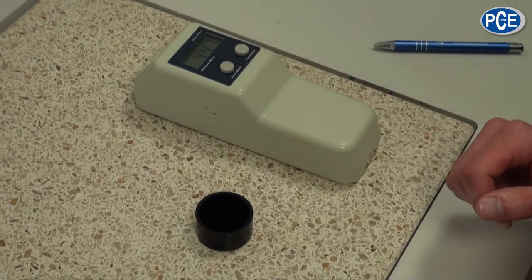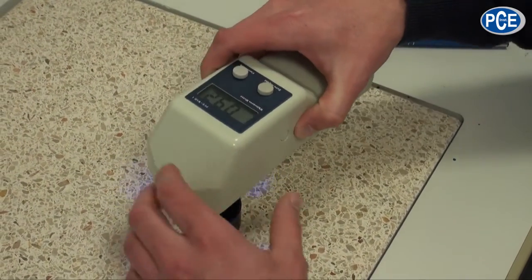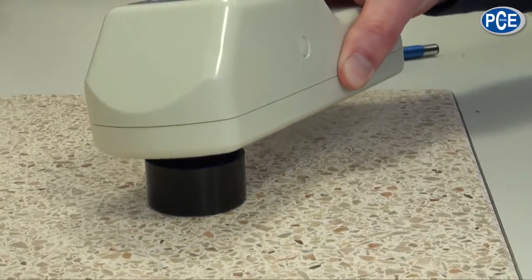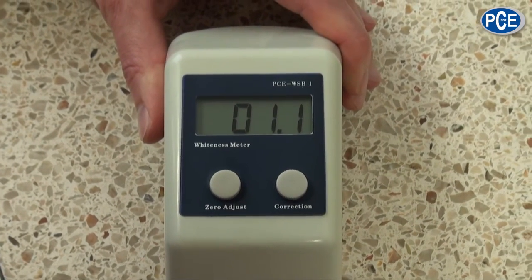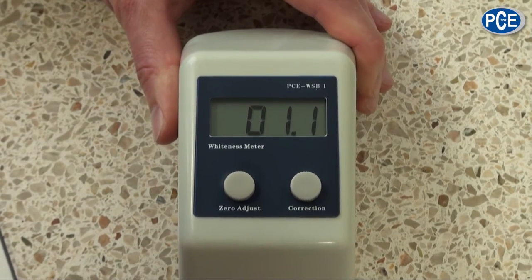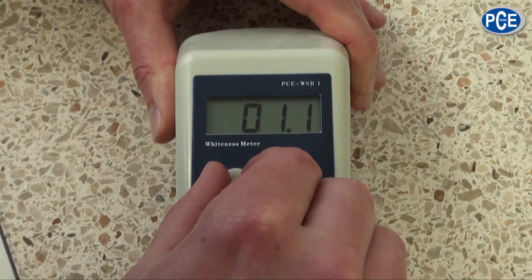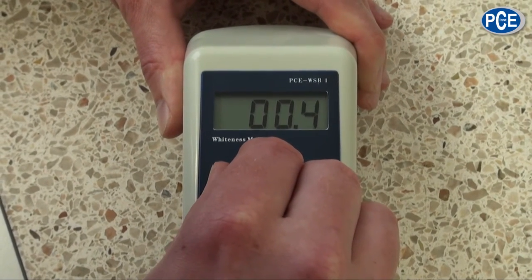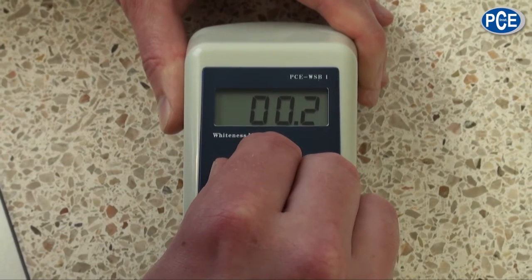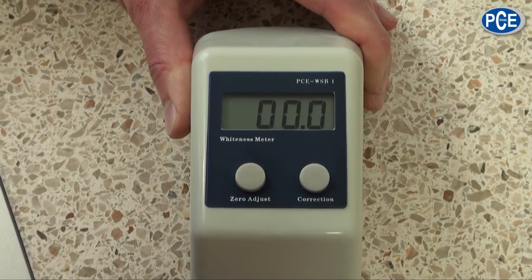We start with the black calibration. For this we put the measuring device with the opening onto the black standard. If the value varies from 0, we can set the value with the setting button. The black calibration is herewith made.